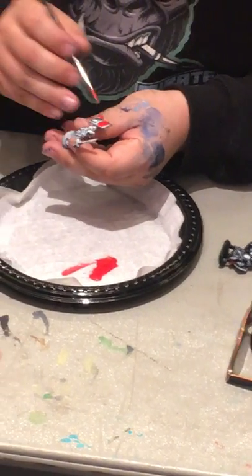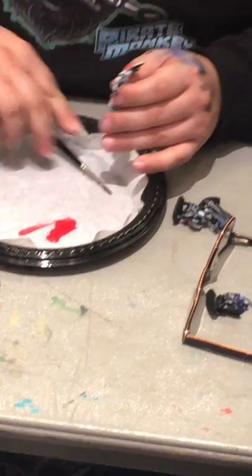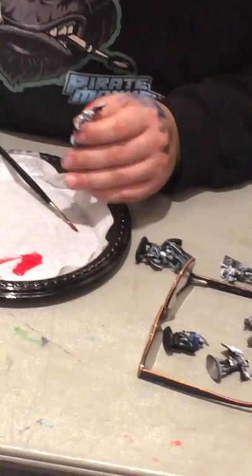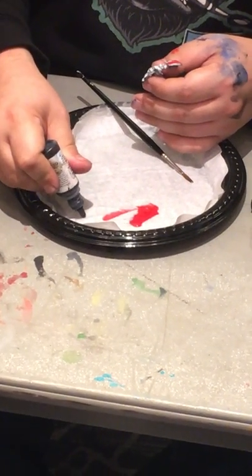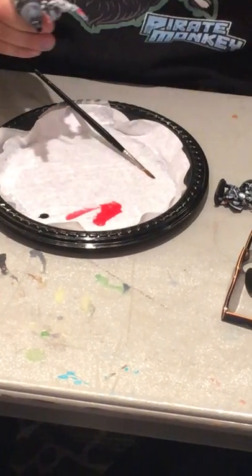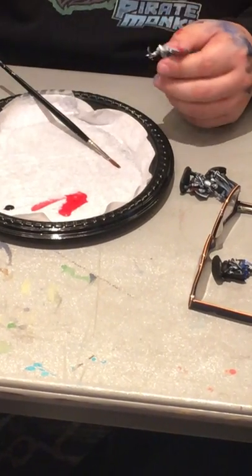You guys are also getting a little quick primer on how to base coat something. I'm going to make sure I do this quickly so that I give you guys enough time to do your things. We're only eight minutes in, which is perfect.